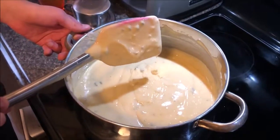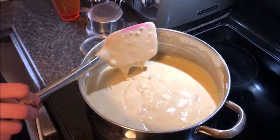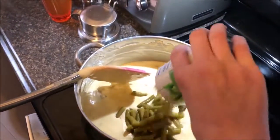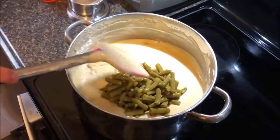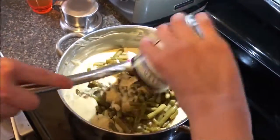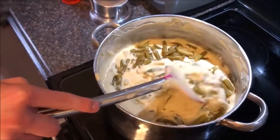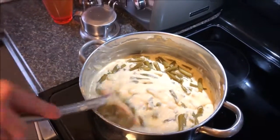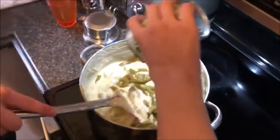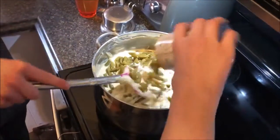Now we're going to add our green beans. We're going to start with six cans and see how that goes. Sous chef Jack is adding the green beans — I'm not having any part of this. So we're going to pour in our six cans of green beans.